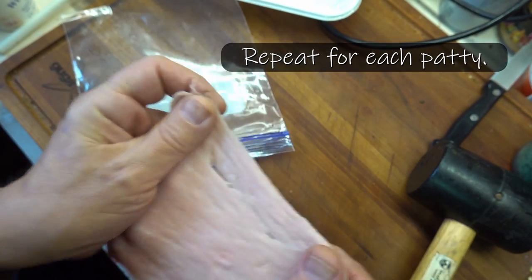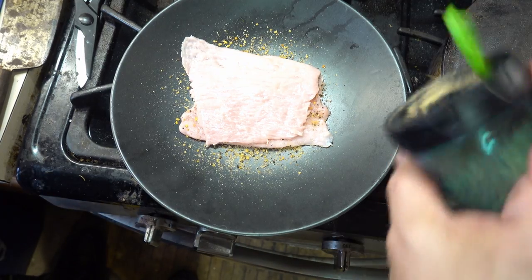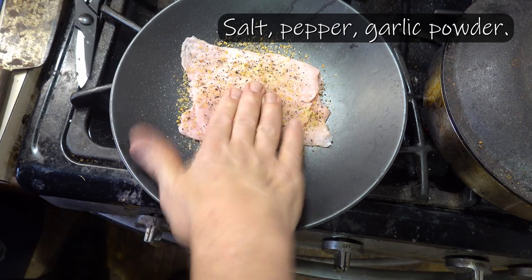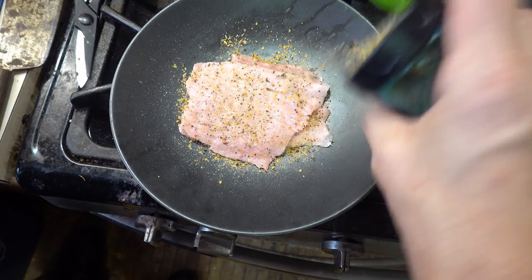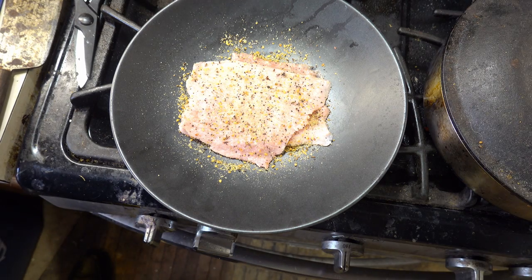And that's about what you get. I like to throw some spices on there real good. I've already got one that I've already done here, and we'll make more.